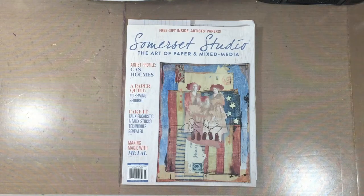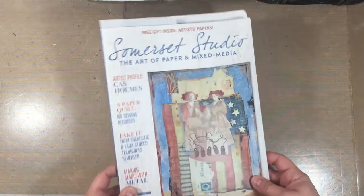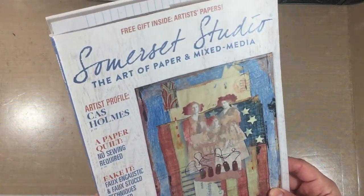Hi everyone, this is Erin from Sandpaper Road, and today we are reviewing Stampington & Company's Somerset Studio. They were gracious enough to send me one of their most popular back issues — the March and April 2017 back issue — and this is The Art of Paper and Mixed Media. What an amazing magazine.